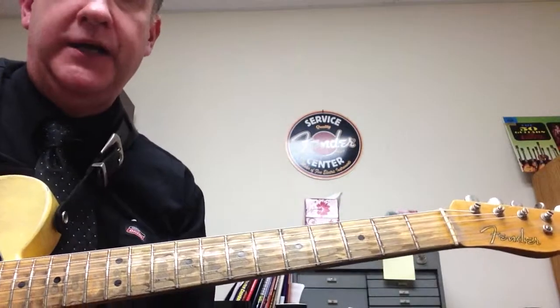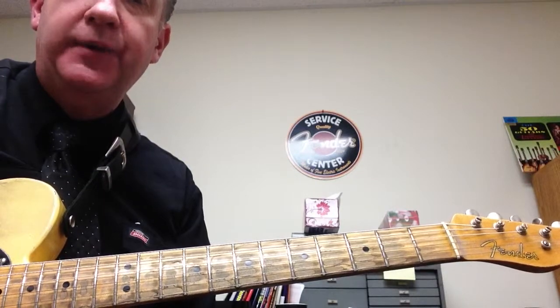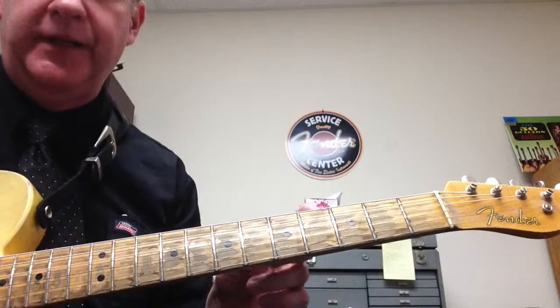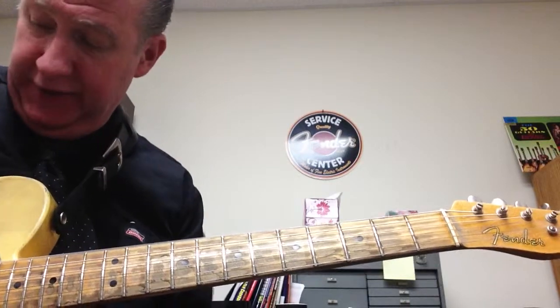What we're going to do is memorize the natural notes of the neck on the big thick E string. The natural notes are basically no sharps or flats, and we're just going to do the sixth string, or the big thick E string.